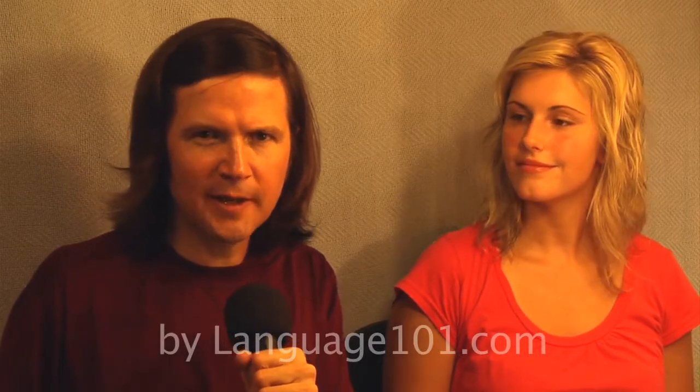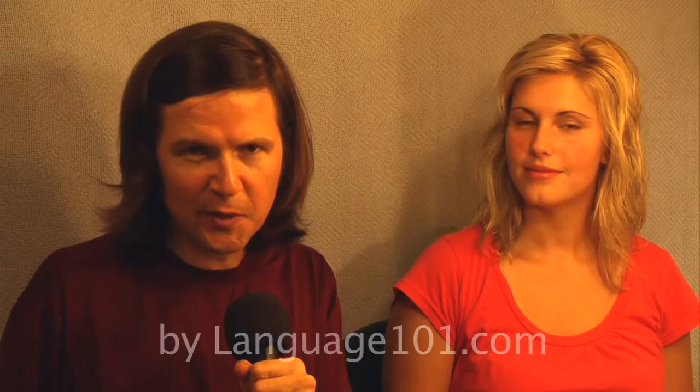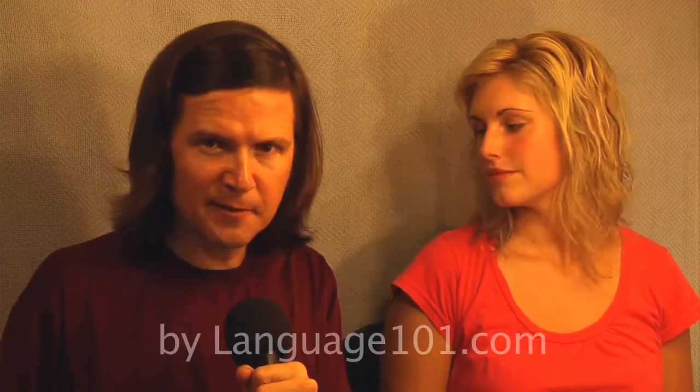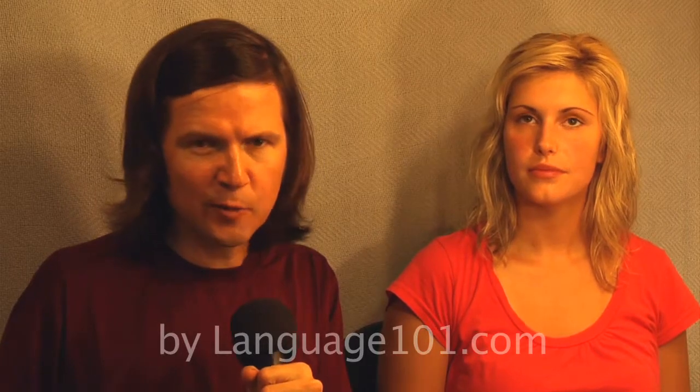Hi, my name is Brent at Language101.com. This is a series of videos about how to make better audio recordings. This video is specifically about how to light and cool your sound recording booth.